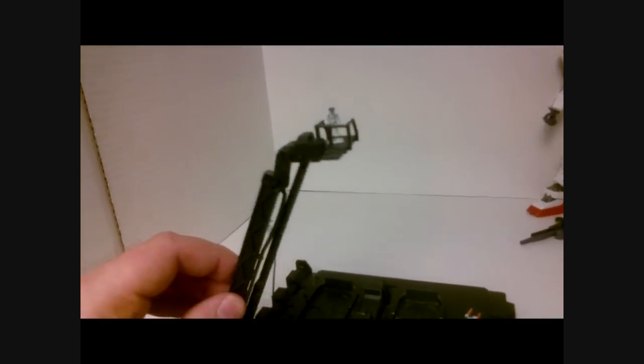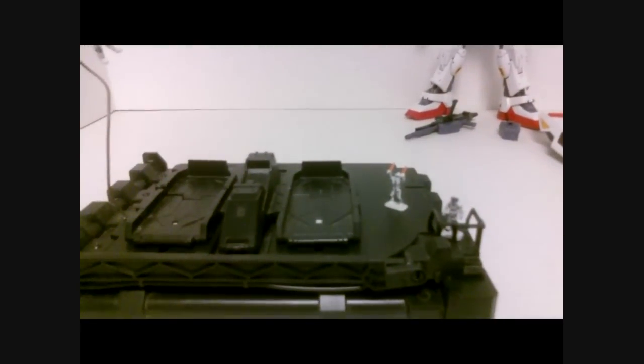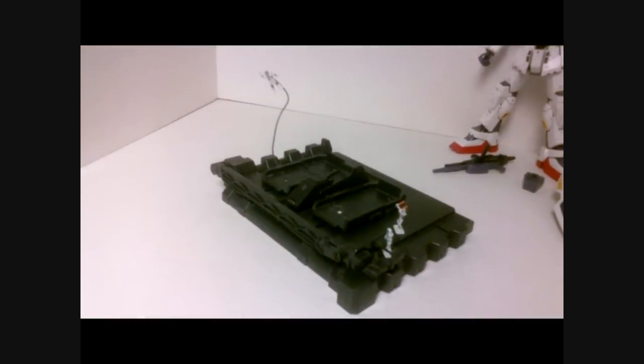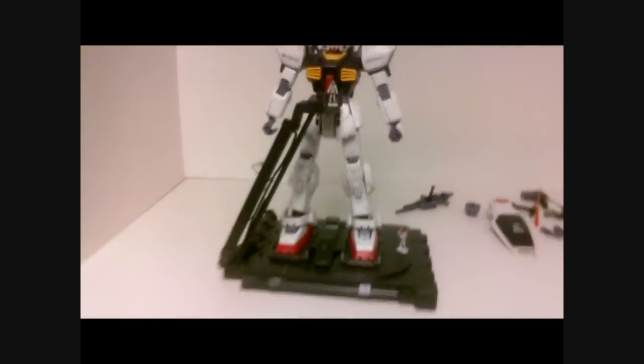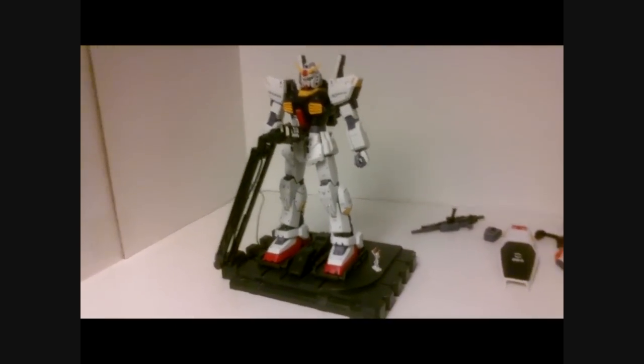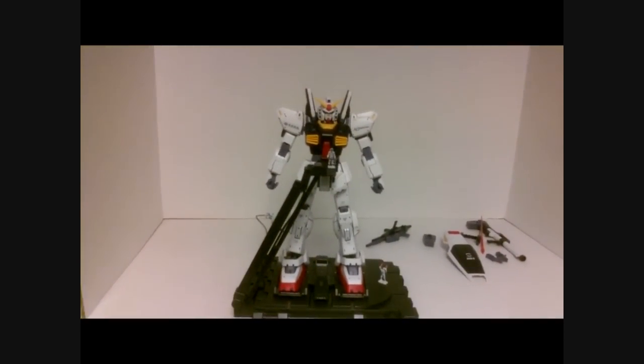They also give you this base, which is kind of a nod to the Argama. It comes with these little figures — you've got a guy in a spacesuit floating there with a little cable, and the pilot on top of a platform that will move up and down. If you have the Zeta 2.0, you can connect that base to this one and make it look like a section of the Argama, which looks real nice. It kind of looks like the Mark II is being serviced, or the pilot's getting in or out of the Gundam. So that's a really nice addition — a whole bunch of great accessories, and that's just the icing on the cake.